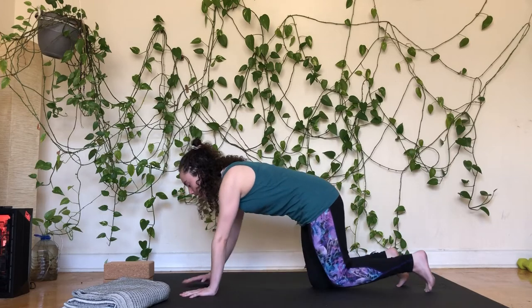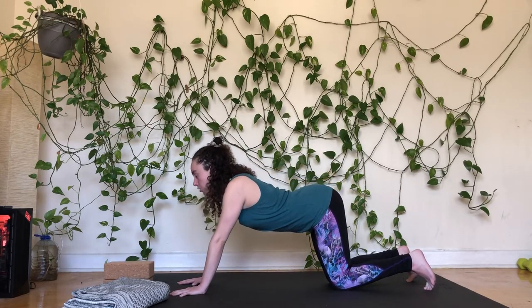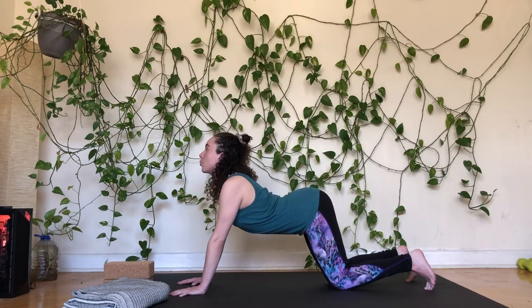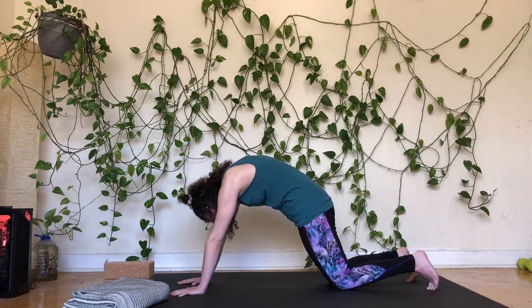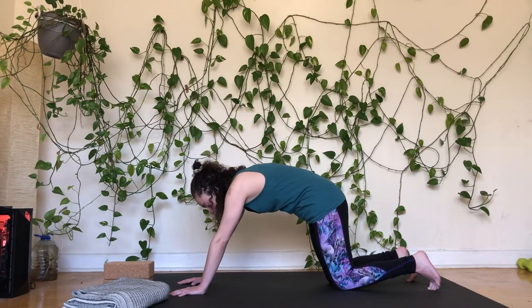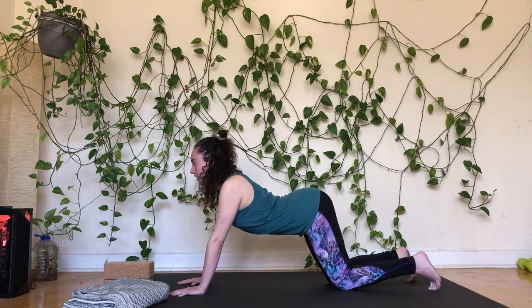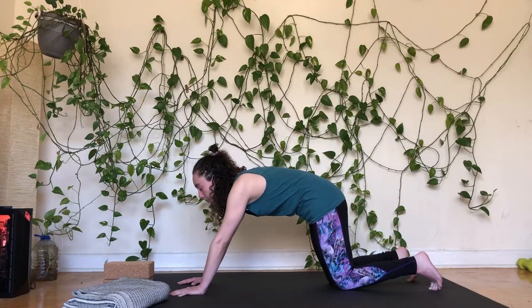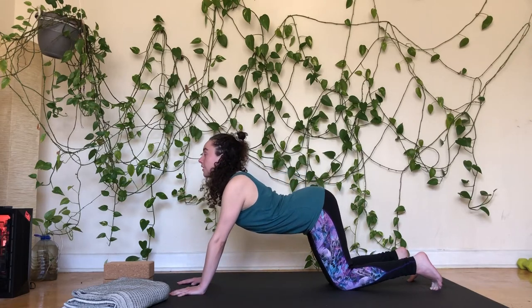Let's come back to seated and make our way onto all fours into tabletop. Knees can be directly underneath the hips, wrists underneath the shoulders or walked a little further forward. We'll continue with cat and cow: dropping the belly down towards the floor, gaze lifts, shoulders spread wide, then press down through the hands and round through the spine. Moving back and forth — it may feel good to take a deep breath in as the belly drops, and breathe out as you round into cat.